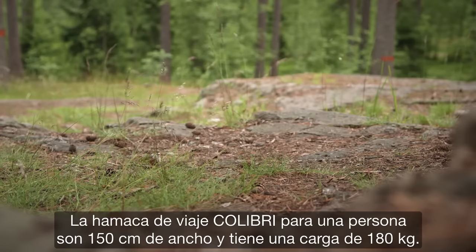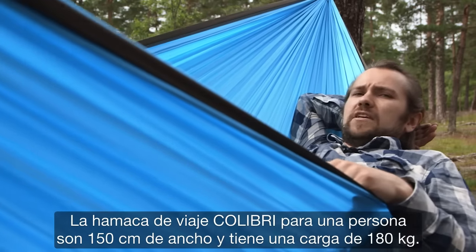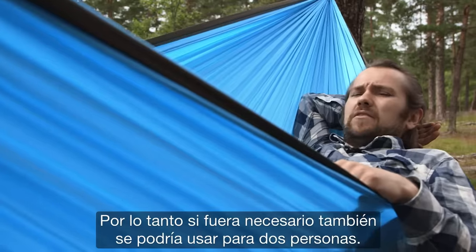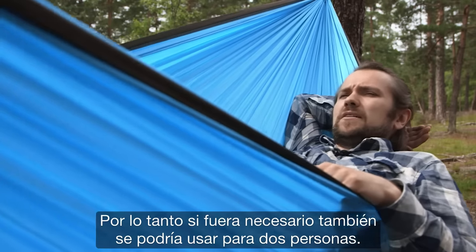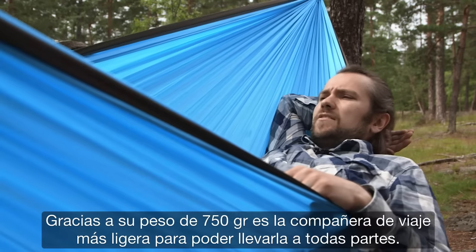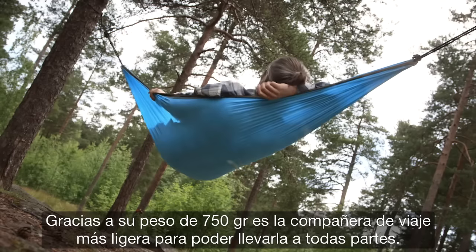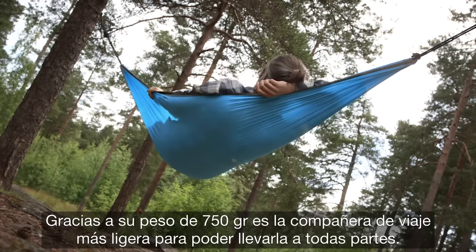The Colibri travel hammock for a single person is 150 centimeters wide and can hold 180 kilos, so it can accommodate even two people if needed. Weighing just 750 grams, it's a real ultralight travel companion you can have with you wherever you go.